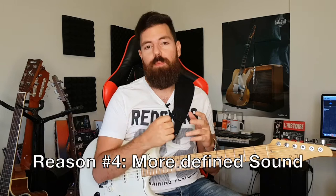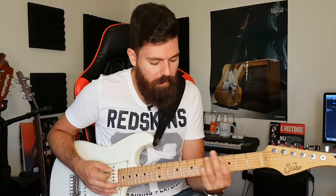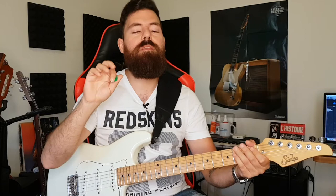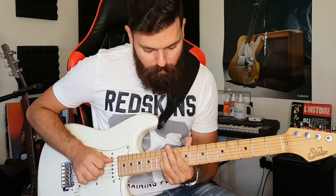One more thing — sometimes we use hybrid picking in order to sound neater on riffs we're playing. For example, take Iron Man by Black Sabbath. When you try to strum all of the strings, it's messy. Instead, if you want to be neat, use the pick for the lower string and then the finger for the higher string. You see, it's more precise and it's cleaner.